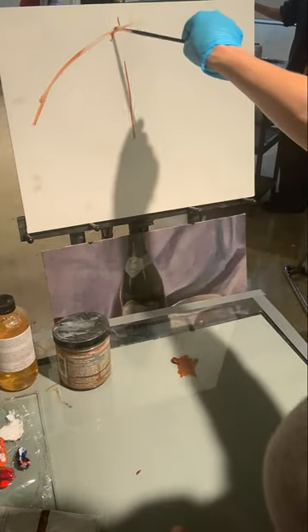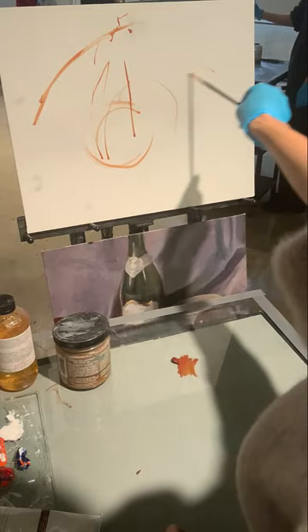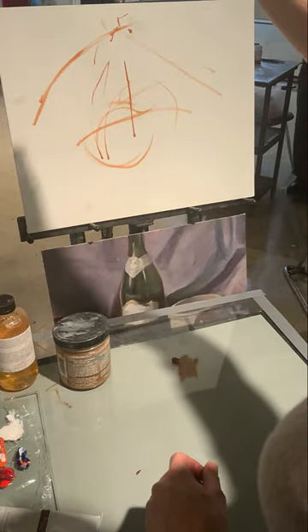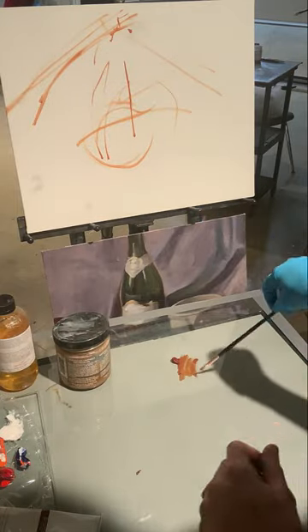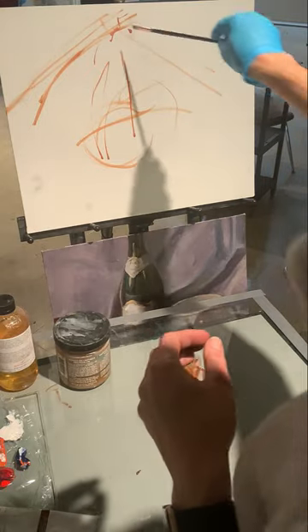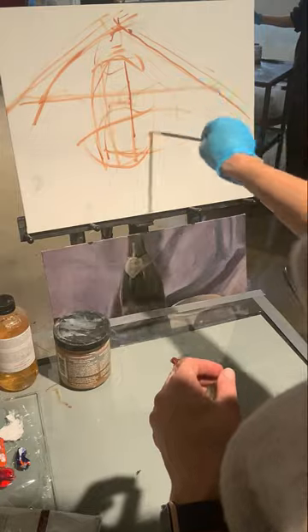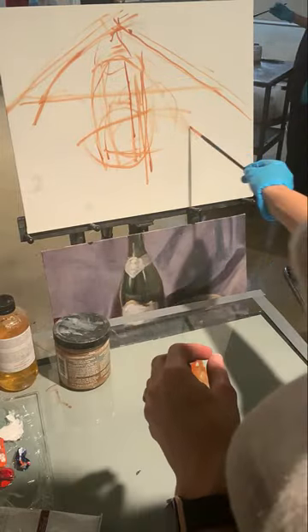I'd encourage you, even at this point, early on, to back up for a few minutes and think about if this is really the composition you want. Are you working life-size or close to it? Are you fitting the things you thought you would fit when you sat down to paint? Did you think about what you would want to fit on your painting? This is the time to change things, to get the proportions right — not after you put a bunch of paint on your canvas.